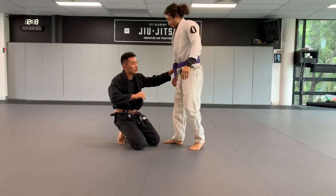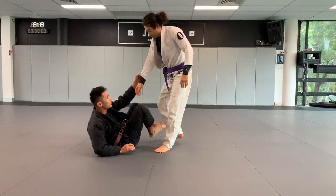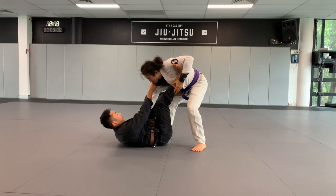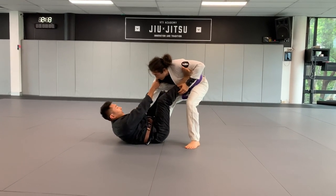The first one we're going to do is practicing this entry here. So we're going to start from collar sleeve, foot on the bicep, foot on the hip, here.